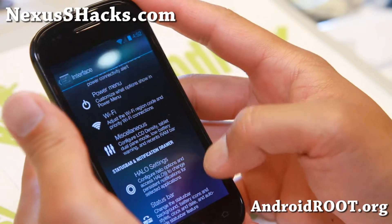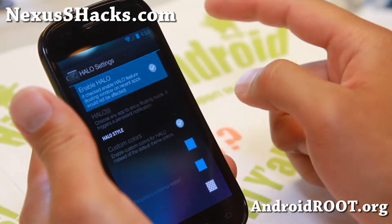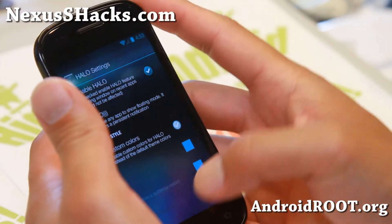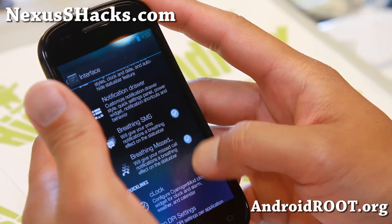Under Miscellaneous, you can change the LCD density. Halo - you can get Halo notifications, simply set this on and you will have an option to choose it. It will show up there eventually. Halo colors, status bar, breathing SMS, breathing missed calls.